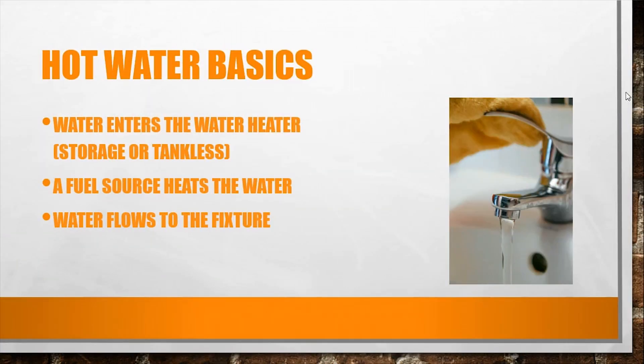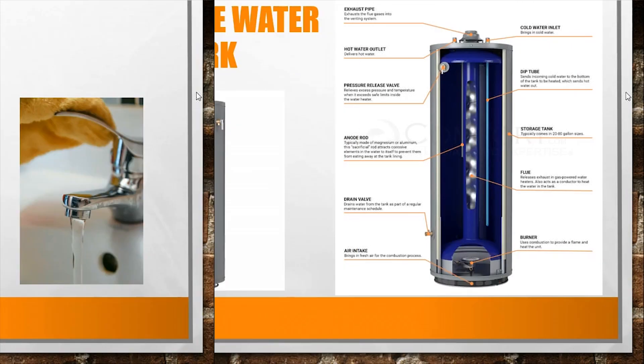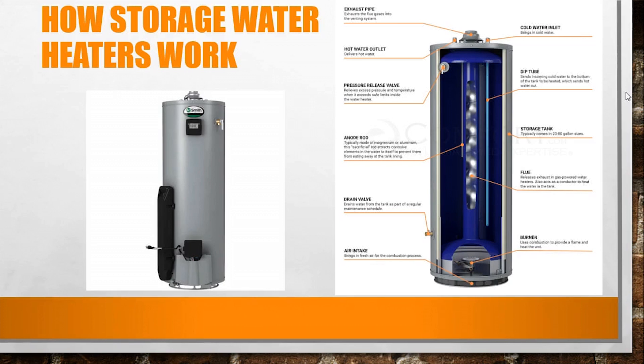Whether it's heating it up immediately with the tankless style, or with the tank style where it goes into the tank and takes a while to heat up to the temperature you want, it then distributes throughout the house. Both require a fuel source for heating the water, whether it's natural gas, propane, electric, or fuel oil — which is also used on the East Coast. Then water flows to the fixture, simple as that.